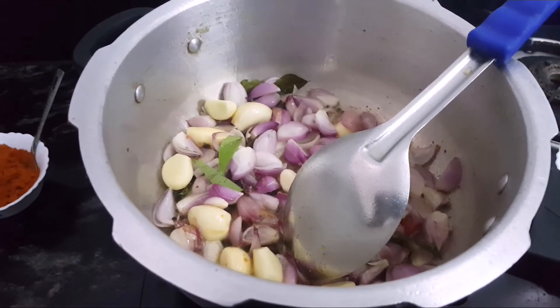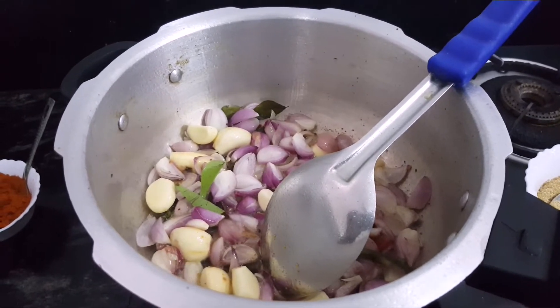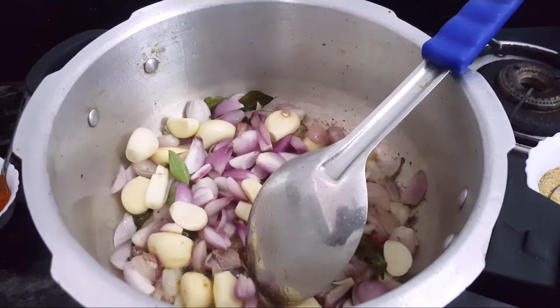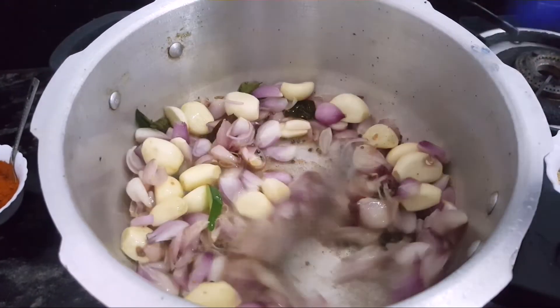Then let's cook in the oven and cook in the pan.